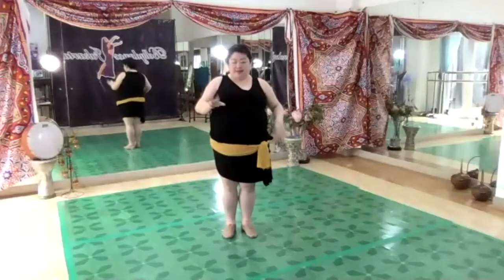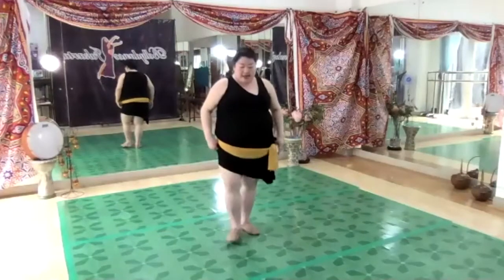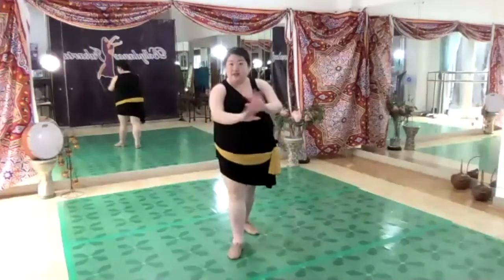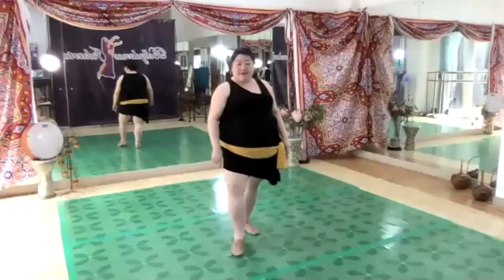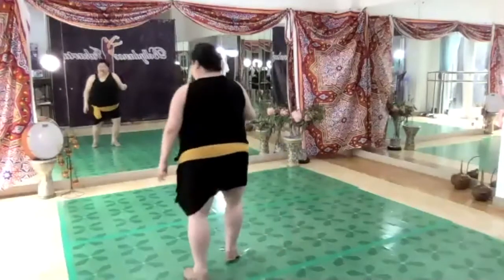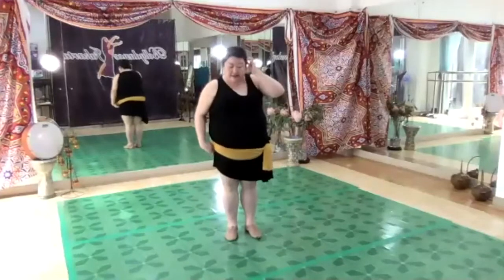A lot of people — and it's very tempting to do this — do their arabesque like this: you step front, go on your tiptoe on relevé, and then do something like this. I don't like to do that because if you have a sticky floor or carpet, or if you have bad knees, this kind of thing will hurt your knee.